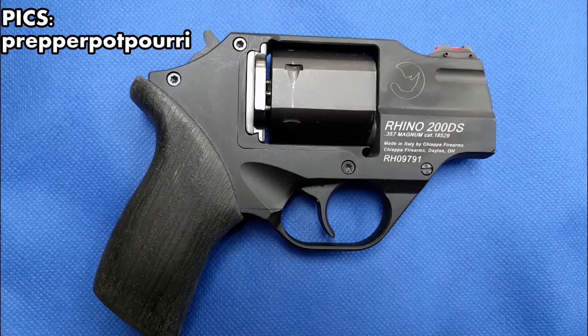This is their Rhino 200DS in .357 Magnum, with a two-inch barrel and a flat cylinder which grants maximum comfort. It has the barrel aligned with the bottom chamber, which is the key component. The position of the barrel lowers the center of gravity and aligns the bore more in line with the shooter's arm, allowing for the most natural point-ability. This characteristic drastically reduces both recoil and muzzle flip.